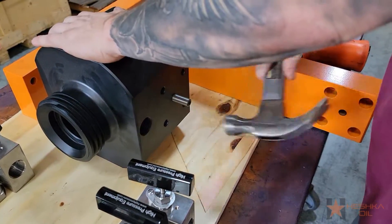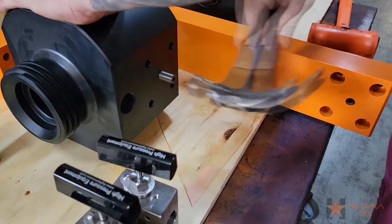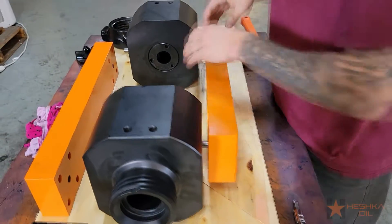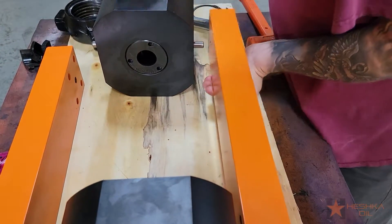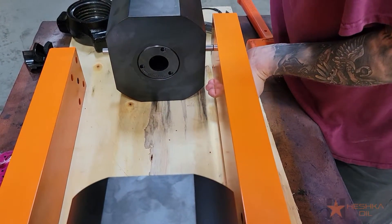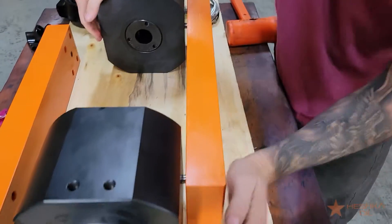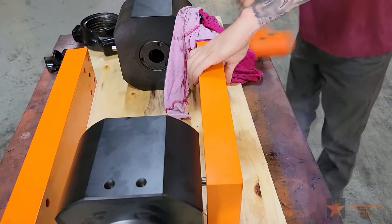With your dowel pins ready to go, the next step is installing the side plate. Before installing the side plate onto the dowel pins, we normally take a half inch drill bit and pass through the hole on the side plate. This helps to clean out the side plate and remove any extra powder coat that may cause resistance when installing. When you're ready, lift the side plate onto the dowel pins and use a rubber mallet to lightly hammer it until it's flush with the yoke.